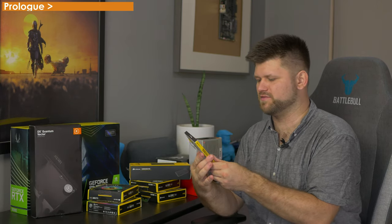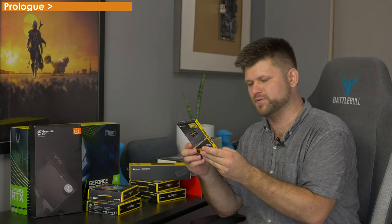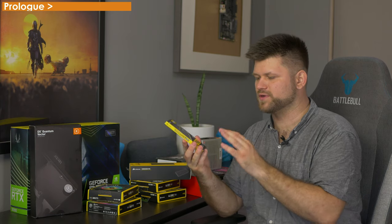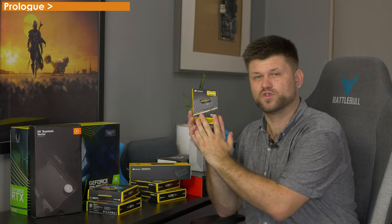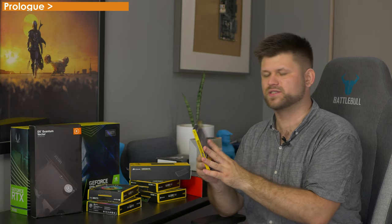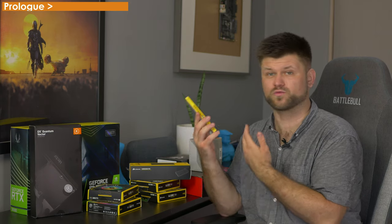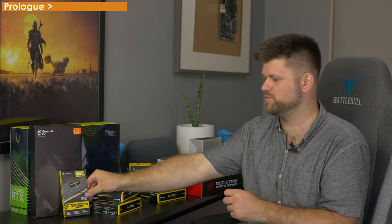For RAM we're using the Vengeance LPX. It is 2,666 megahertz but it is C16, which is exactly what I need. The reason I went with this one is because I already had two other sticks — this is a set of 2 times 16 gigs, so 32 here. I've already got 32 in the same brand, so I thought we can get another 32. This is really cheap because it's an older brand of memory and it's already in the computer right now.